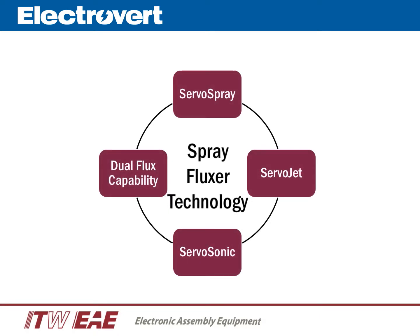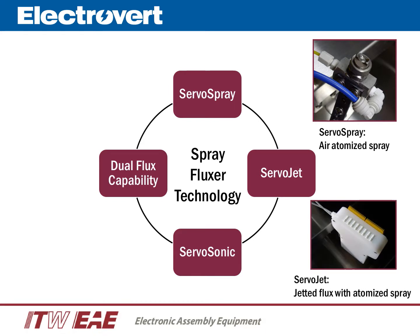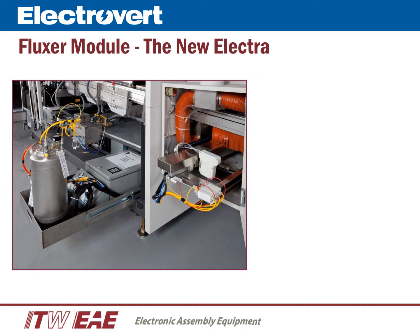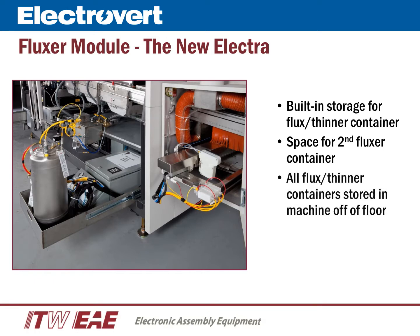Electrovert offers the most extensive selection of spray fluxing technologies. The ServoSpray provides an air atomized spray pattern with selective fluxing capability as standard. The ServoJet utilizes jetted flux technology that delivers the best flux deposition and through-hole penetration in the industry, with precision selective fluxing capability as standard, and is available in an OA version for aggressive fluxes. The ServoSonic utilizes an ultrasonic head with generator and is the most resistant to aggressive fluxes. Both the ServoSpray and ServoJet versions are available with an optional dual-head, dual-flux feature. The flux controller, spray head assembly, and flux container are all accessible from the back of the machine, with built-in storage for a second flux container, all stored off the floor.